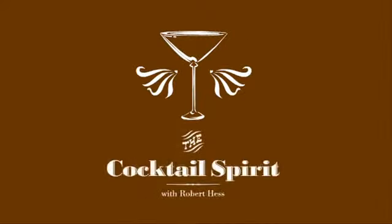There's nothing better than a great old-fashioned, and I'm going to show you how to make one. Welcome to the Cocktail Spirit from Small Screen Network. I'm your host, Robert Hess.